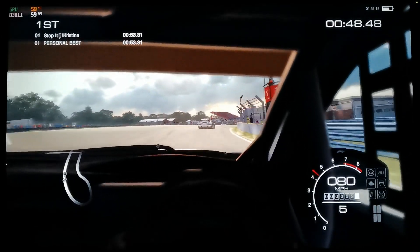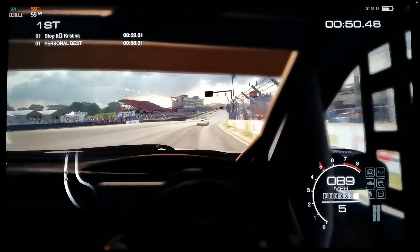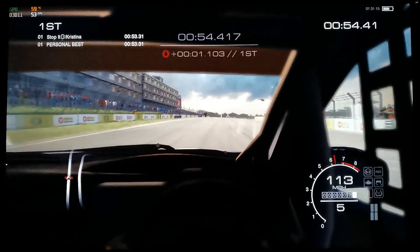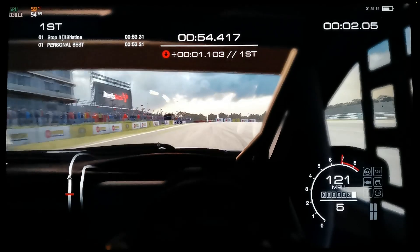Please excuse the fact that I'm not playing very well — I have a Driving Force GT which I normally use for Grid Autosport, and I don't normally play with a pad.